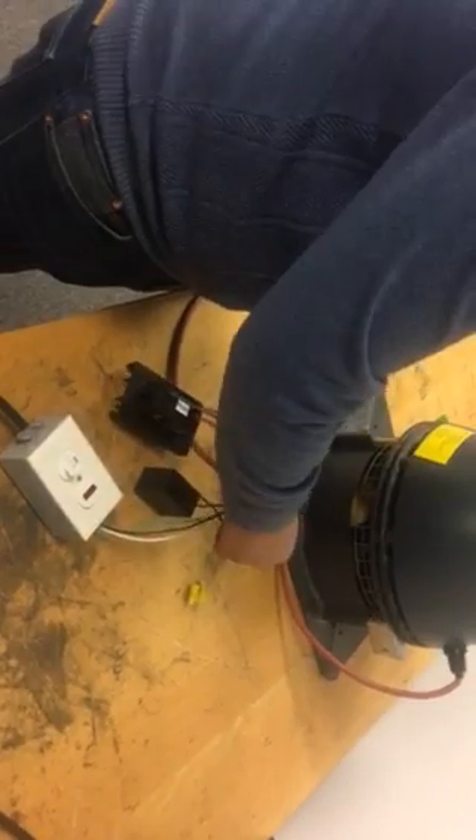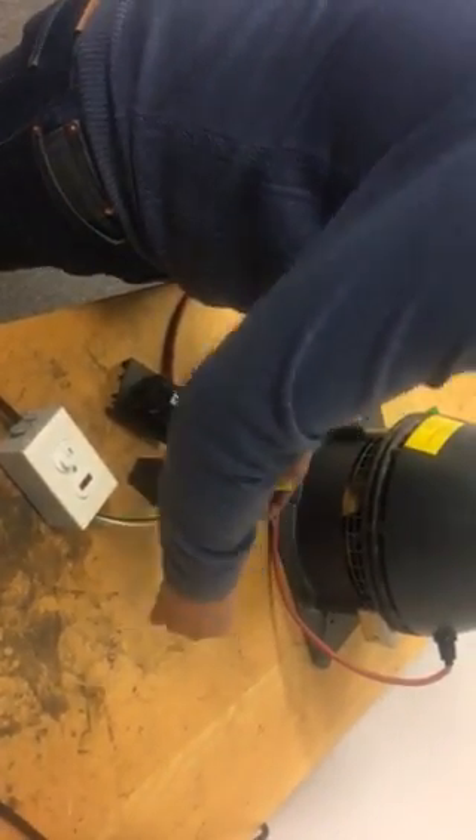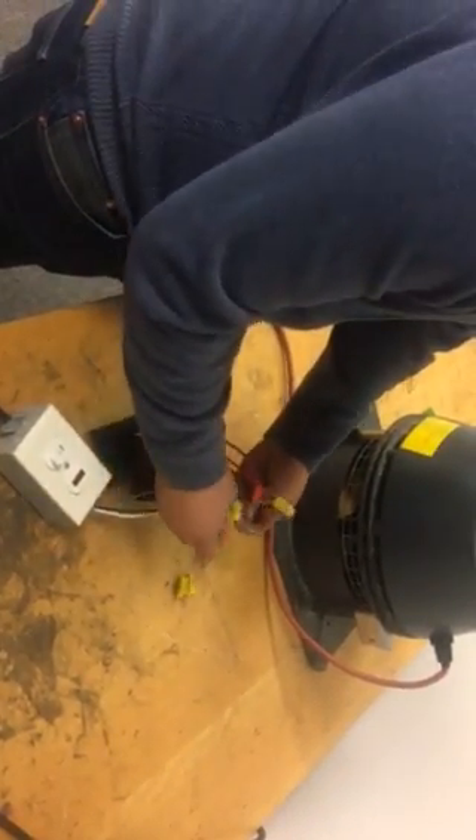And then we're just going to wire the grounds together.